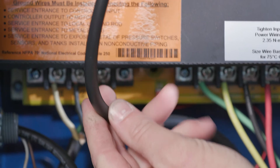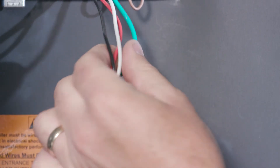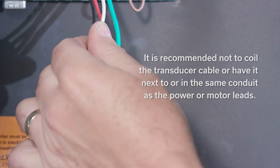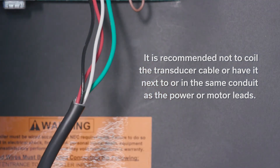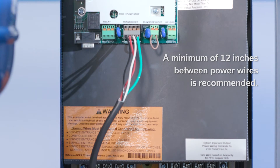Also, check if there is a break in the cable or broken wire in the transducer cable. It's recommended not to coil the transducer cable or have it next to or in the same conduit as the power or motor leads. A minimum of 12 inches between power wires is recommended.